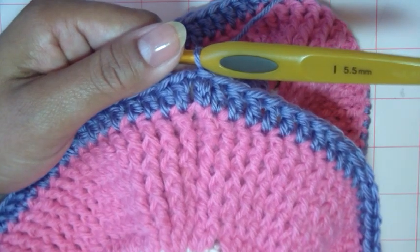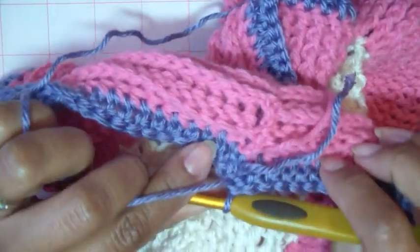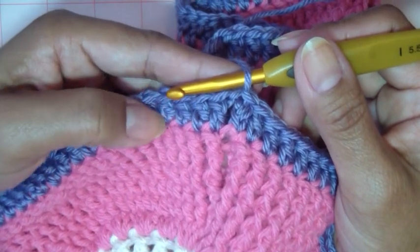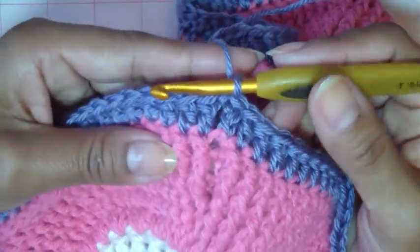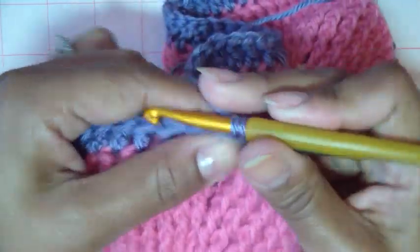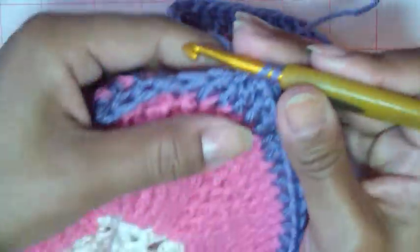So that ends that round. Now what we're going to do before we do a scalloped edge — and you can continue doing double crochet if you like — I am showing you the back side of the fabric; this is the front as we're working across. What I'm going to do is add a single crochet edge before we do the scalloped border, or the shell border. This time we're only going to step up one because it's a single crochet, and we're going to single crochet into the next double crochet — not too tight.